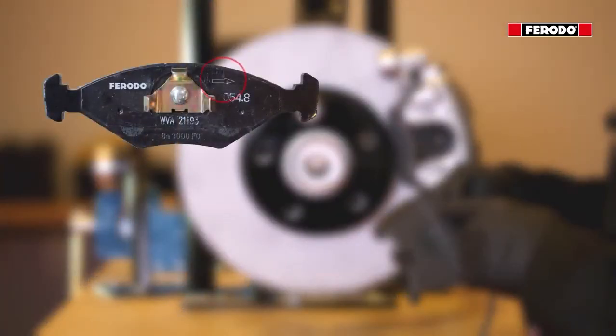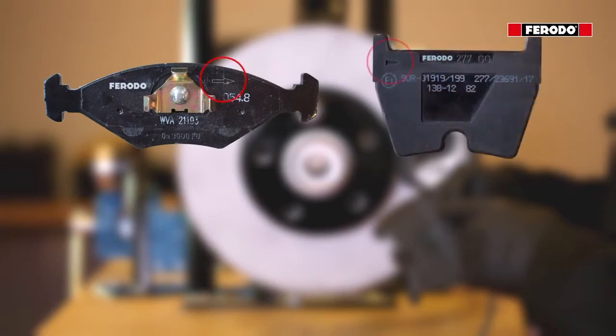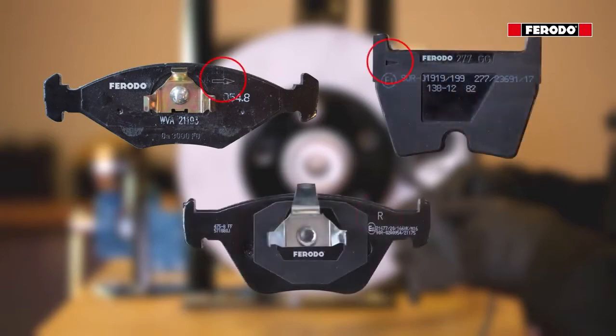Most of the directional pads are equipped with an arrow to indicate the rotational direction of the brake disc, or a letter to indicate which side of the car to fit the brake pad.